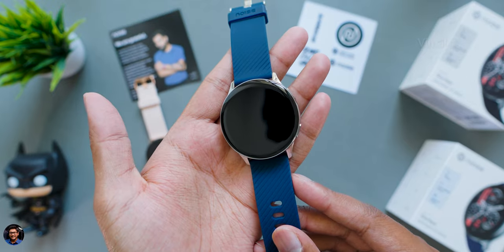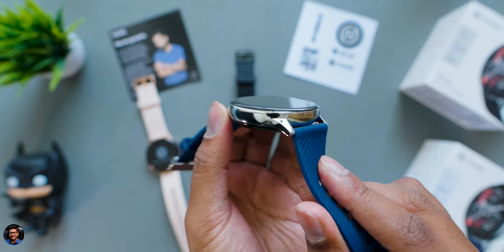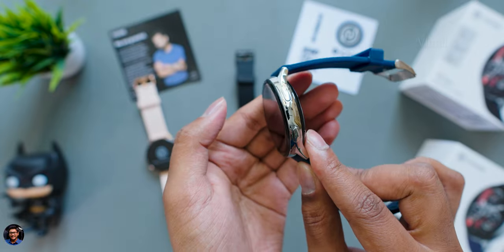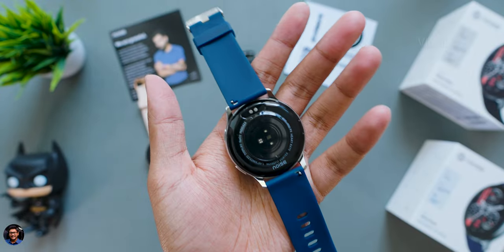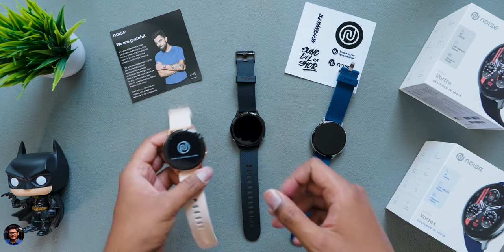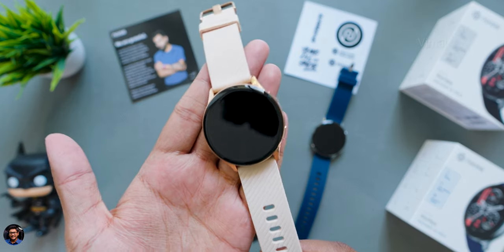Let me show you the other variant as well. This is the space blue edition, and on it you're getting a silver accent body paired with navy blue straps. Looks very cool. If you're going for an analog sort of feel, the silver body feels quite premium — gives you that titanium sort of feel.